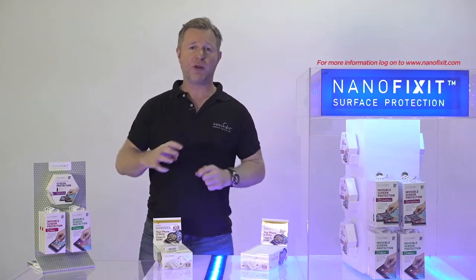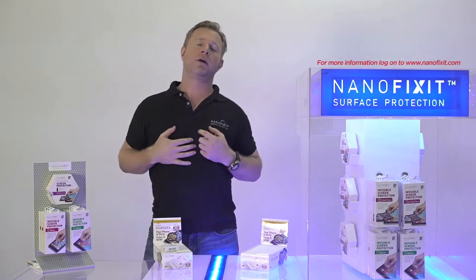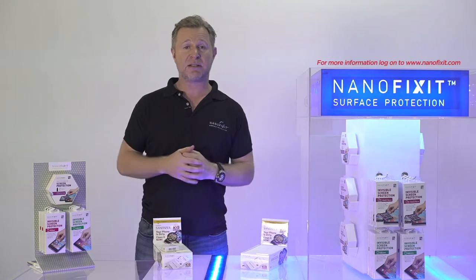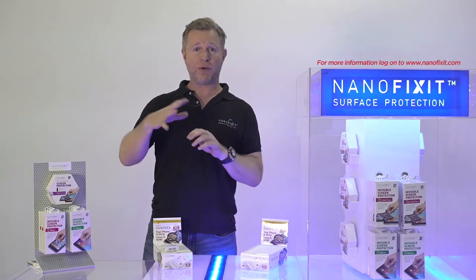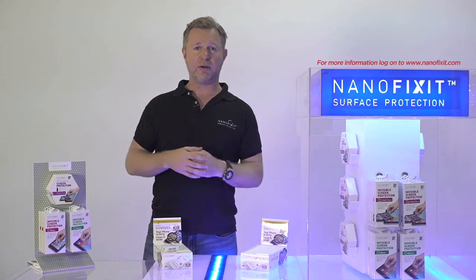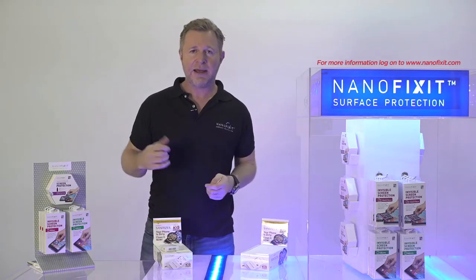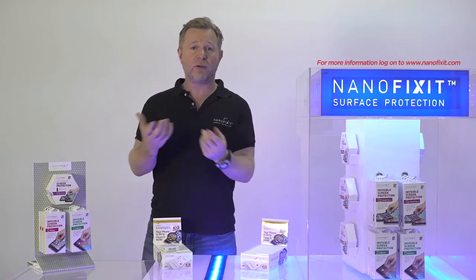You will run off, rub your phone with alcohol and feel, oh, I'm safe. And that will last for about 5 seconds, because here's the problem: if you wipe your device it will be clean, but then you go and touch some stuff — shake hands with somebody — and the gadgets are full of germs again.